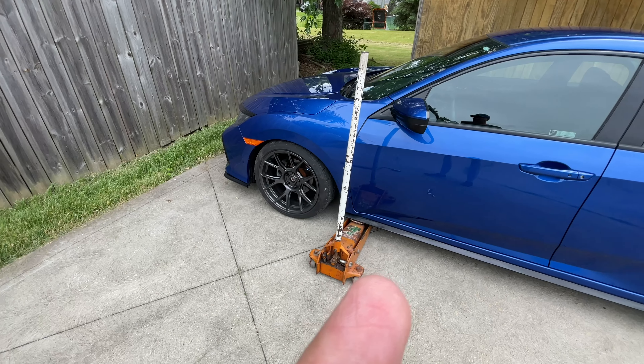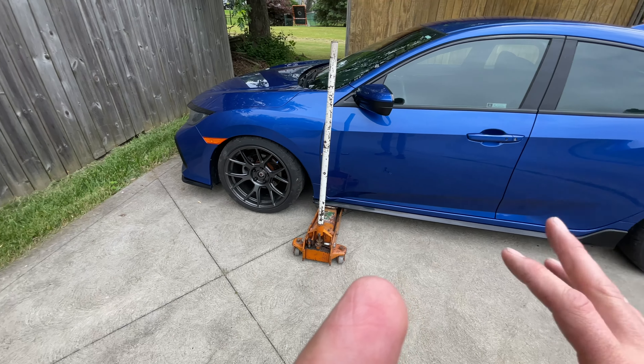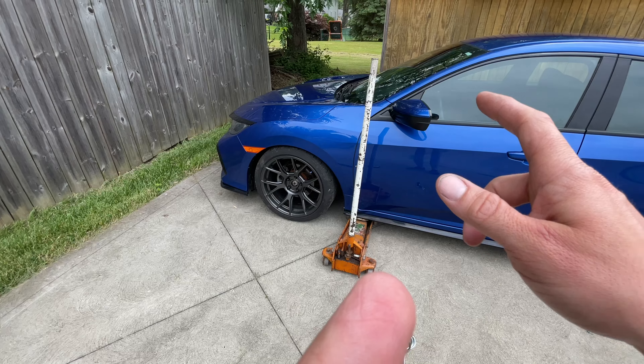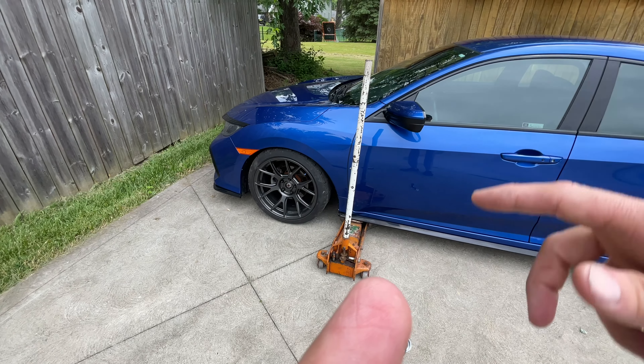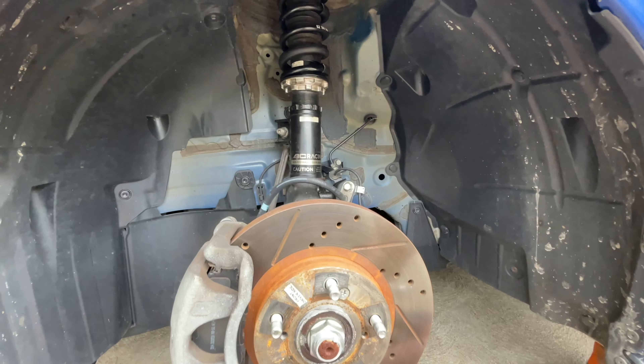Let me show you how it's going to look. Right now I haven't hopped off the ground yet, so I'm going to get the wheels off the front - just one wheel off each side - and then I'll show you where the adjustment is. All right, now I've got the wheel off completely from the front driver side.